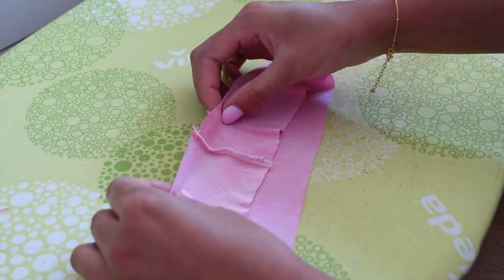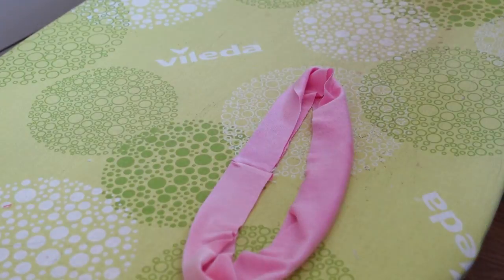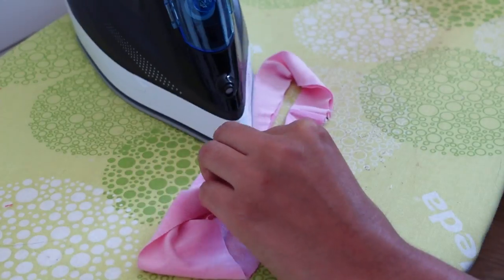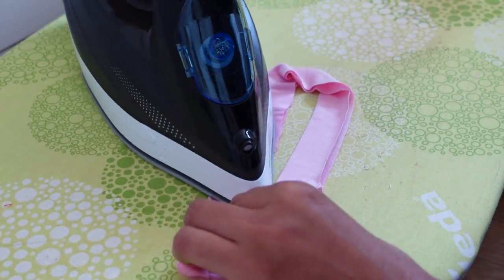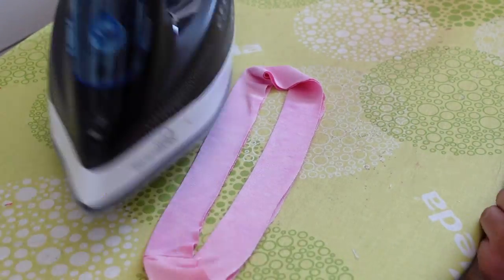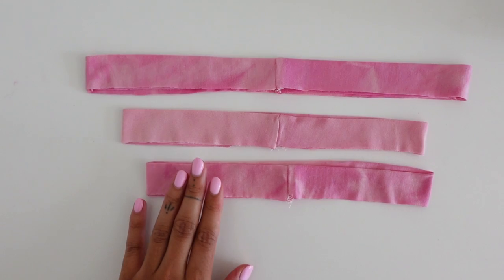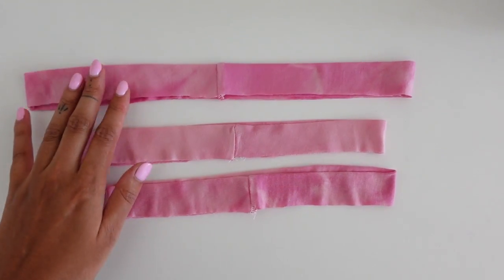I then folded the neckband in half with wrong sides together and pressed all the way around. This is what the bias binding looks like now that I've pressed it in half at the ironing board, and now it is ready to attach to the tank dress.